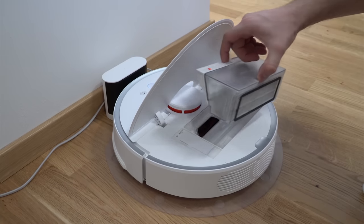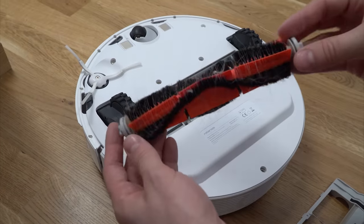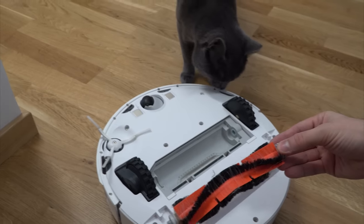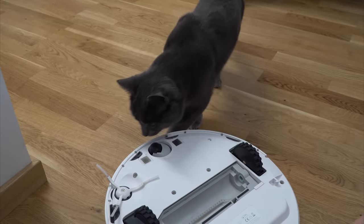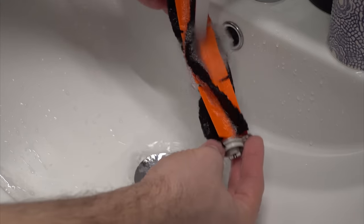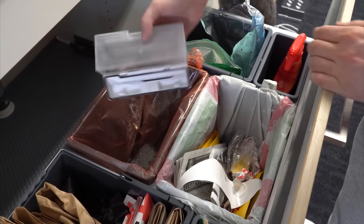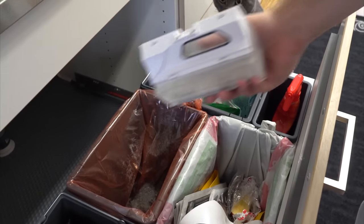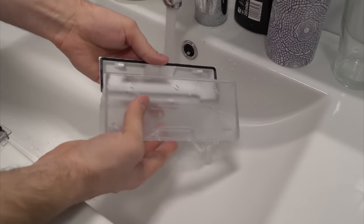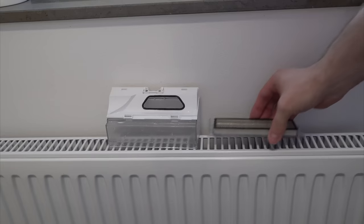Removing the dustbin is very easy and straightforward, as is the main brush, which is constantly full of my wife's hair and my cat's hair. With the supplied tool it wasn't too bad and I was able to remove all the hair pretty easily. The dustbin opens and with a few shakes it empties quickly, so you can use it a few times before washing. When you do wash it, just use water, avoid sharp objects, and don't forget to clean the seal around the dustbin to extend lifespan. Then leave it a few hours to dry.